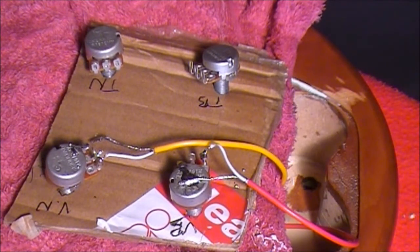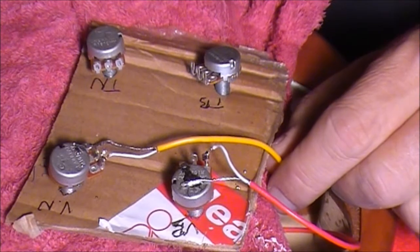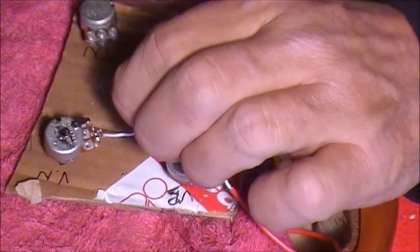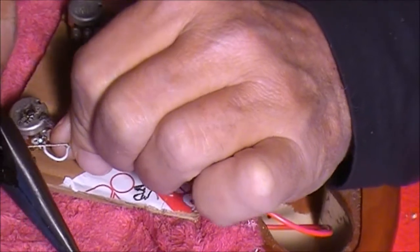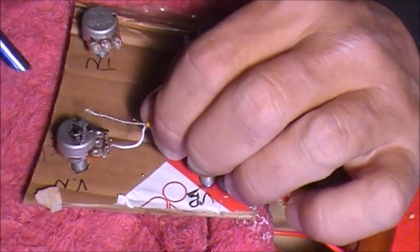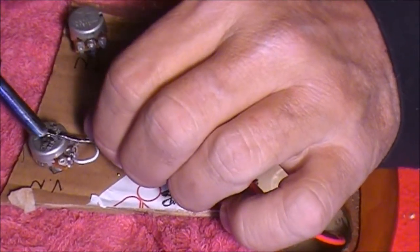And again, with the bare earth wire, this needs to go onto the top of that second volume pot. Just scratch up that top, and then probably cut a bit of that earth wire off so it's quite long. I'm just going to cut that off there, make it a bit neater. Then just heat up that solder, put your earth wire in, and then down.